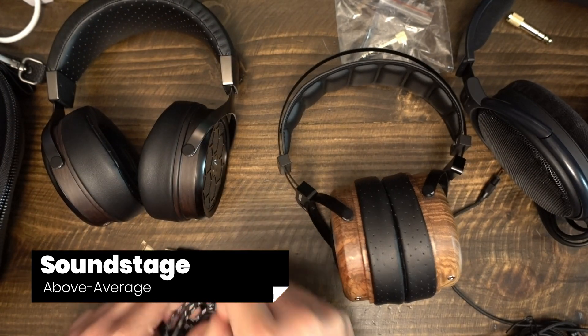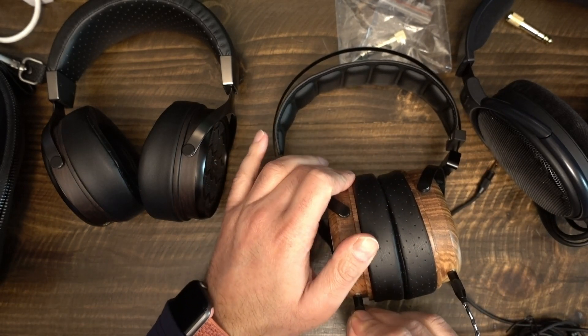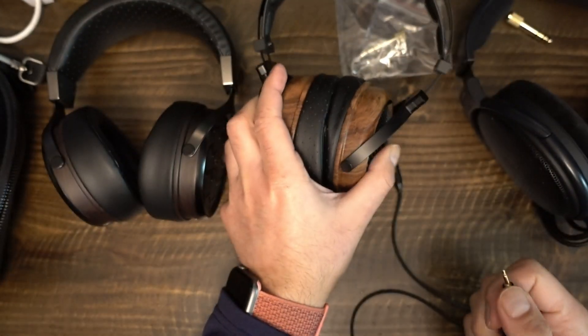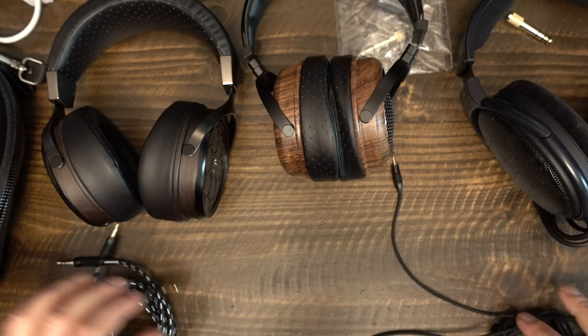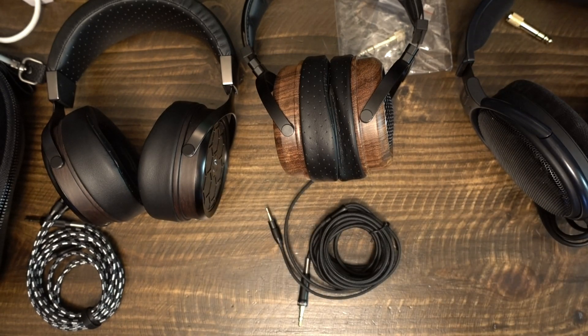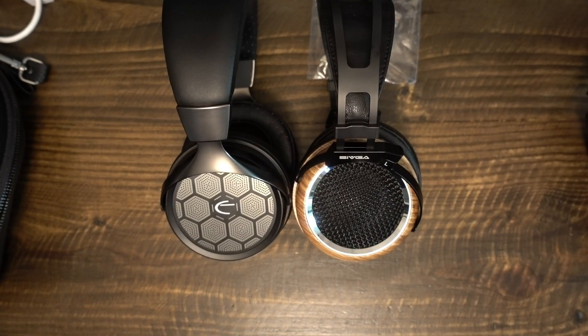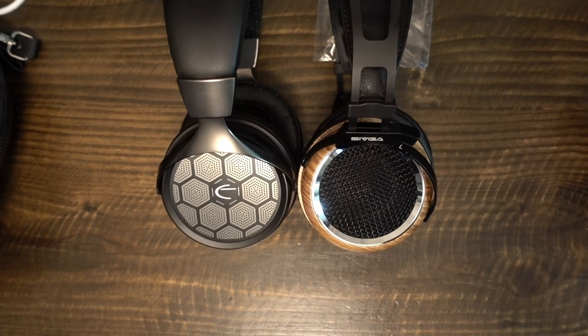eMotiva says that the GR1 has a, quote, "open sound field" — I really do not know what this means. The bottom line is that the GR1 has average to above-average soundstage, depending heavily on your recording. Some headphones like the Hi-X55 and HiFiMAN Deva make every recording sound wide, while others like the NDH20 and DT1770 make tracks sound more intimate almost all the time. The GR1 sits somewhere between average and above average — larger soundstage than the LCD-1 and HD6XX, but less than the Sundara.